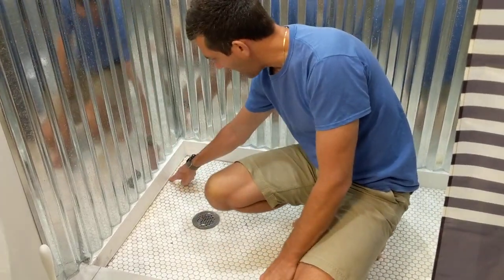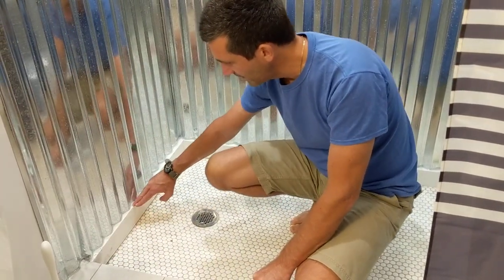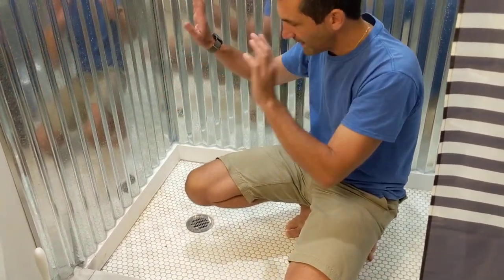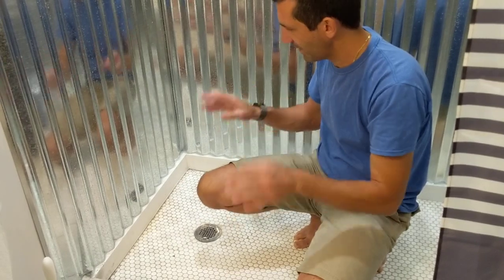I scribed it, then brought it over and used the jigsaw to cut to that scribe line. You get this great little gap — maybe an eighth of an inch all the way through — that's been caulked with clear silicone. Now this is level and flat, so when I put the metal down on top I can set the metal directly on here. The metal is perpendicular, this is a vertical surface, this is a horizontal surface. Everything's great.